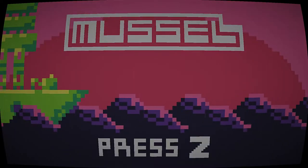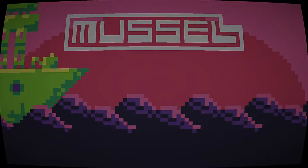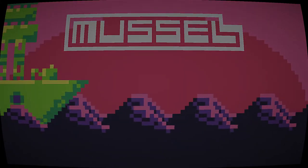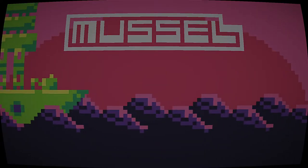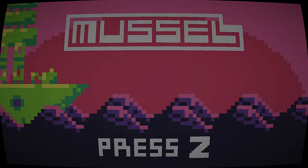Welcome to Muscle. This is a short underwater shoot-em-up made by brothers Jonathan Whiting, who did the game itself, and David Whiting, who did the music, which is really, really good, by the way. It is completely free, and I'll have a link in the description to where you can check it out for yourself.